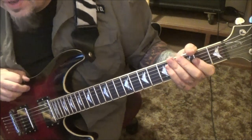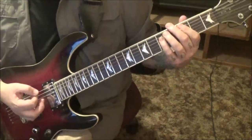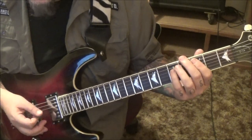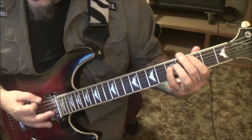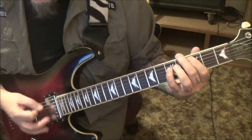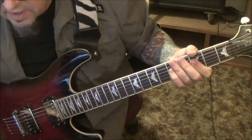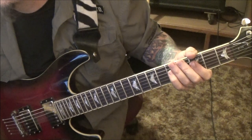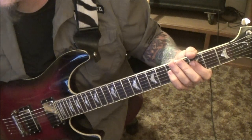Section 5, 2:35 timestamp — this is the rhythm for the solo. I think, like, Kill 'Em All Metallica, it's like that type of fast. That comes in at 2:35. Quick listen on that, and here it is.